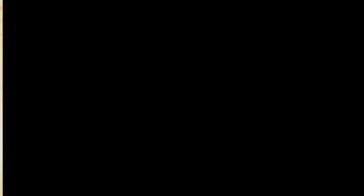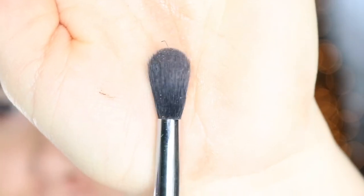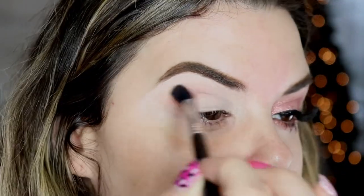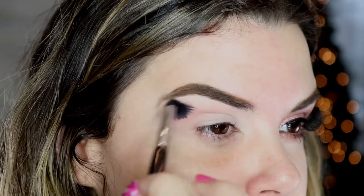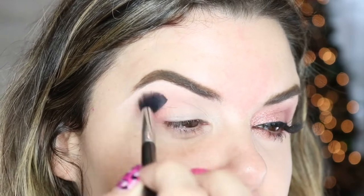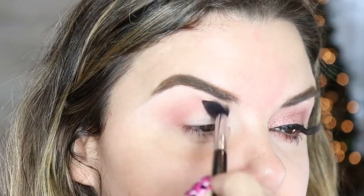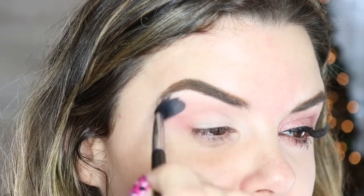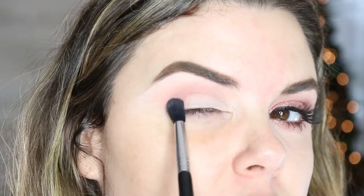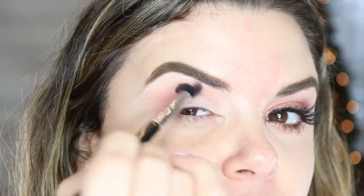For our shadow we're going to be using the Huda Beauty New Nude palette. We're going to go in with the color Teddy using a fluffy brush in our crease. I'm going to put most of the color right into the crease of my eye, in the corner, and then work it all over. You want the majority of your color right here and then work it over because the colors will move and blend. It's just harder to blend whenever you put the majority of it right here, so always start right here.